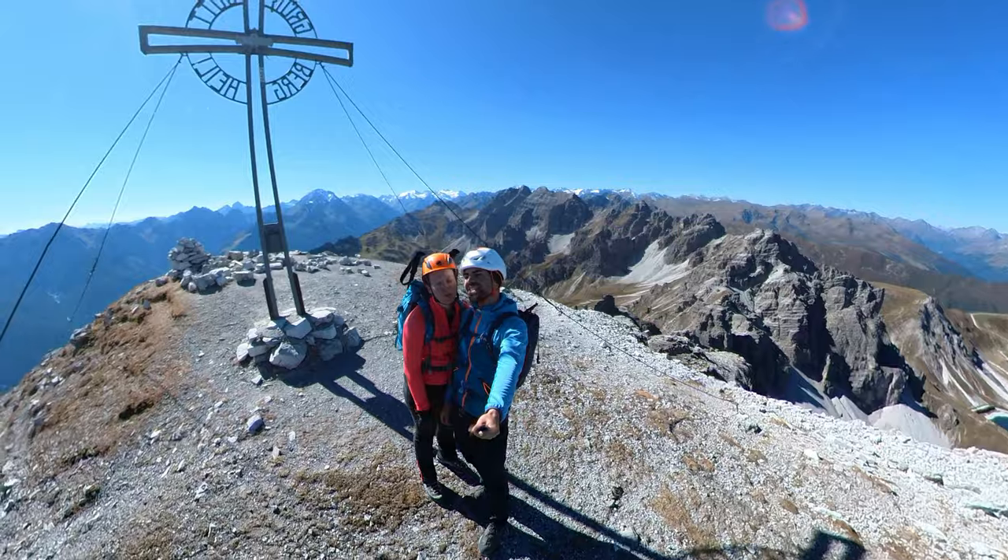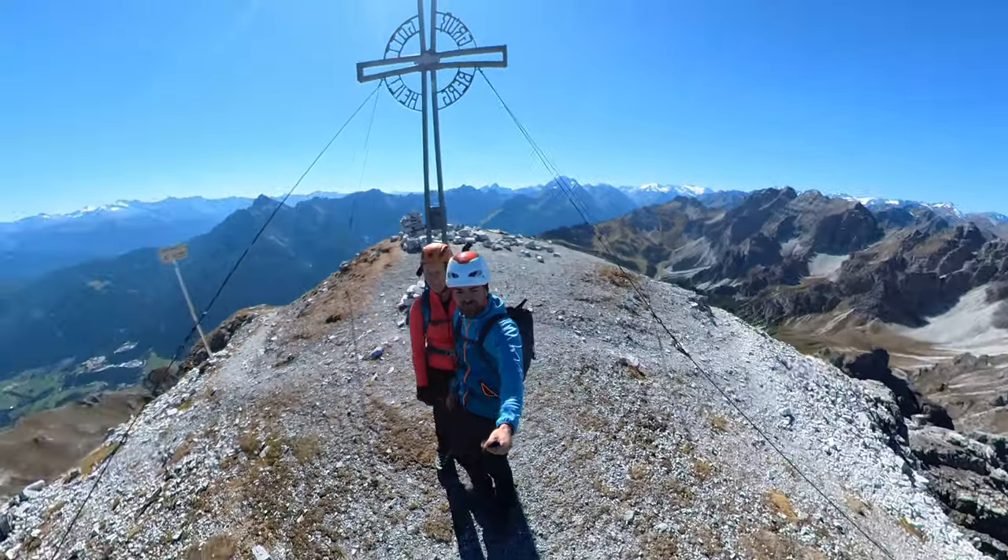Die Insta360 ONE X2 – eine Kamera von Insta360, die so vielseitig ist, dass sie eine ganze Kamerabesatzung nur in meiner Hosentasche ersetzen soll. Insta360 fragte mich, ob ich die Kamera nicht testen wollte – und dann mit einem Ausflug in die Berge. Und ich sagte: hey, lass es uns machen. Und ja, hier ist sie, die Insta360 ONE X2. Ich habe sie beim Bergsport getestet und möchte euch zeigen, wie sie funktioniert und was man damit für spannende Aufnahmen fabrizieren kann.